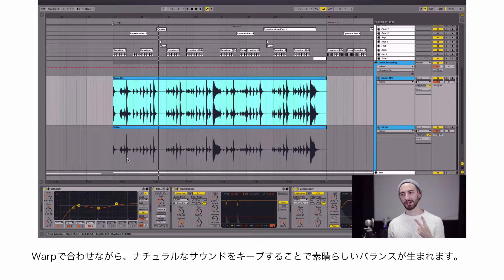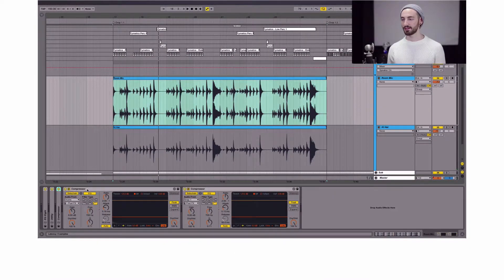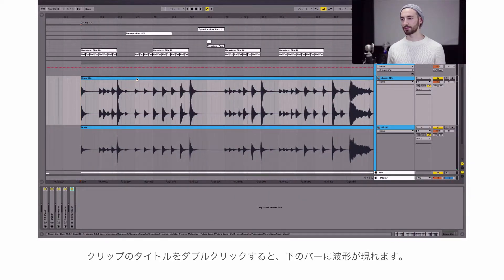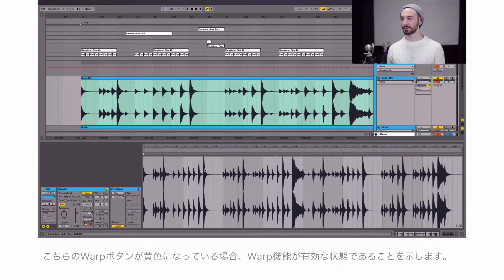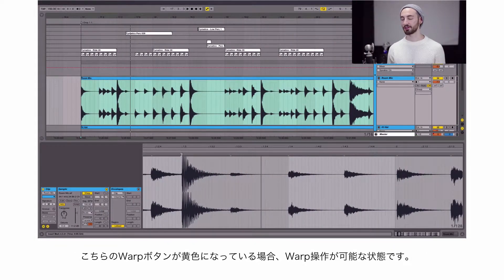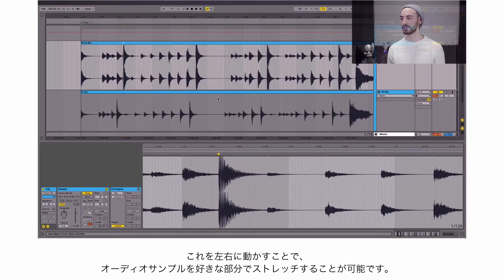So if there are two things combined — having it warped to the grid along with it having a natural feel and sound of an acoustic hi-hat — it should be a nice balance for this tune. When I double-click on the title of the clip, the sample editor appears down here. The warp button is enabled, so I can double-click to create a yellow warp marker, and I can drag this marker left and right to stretch the audio and move it to any new beat that I want.